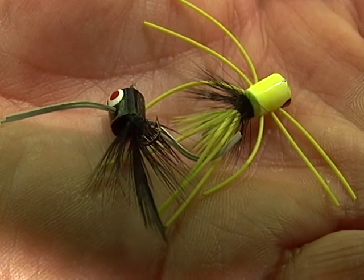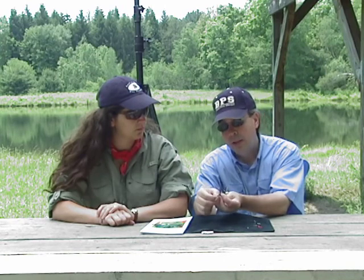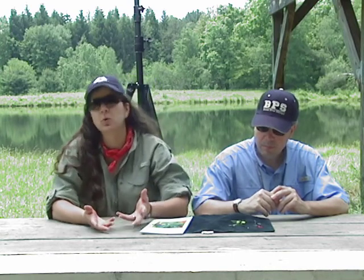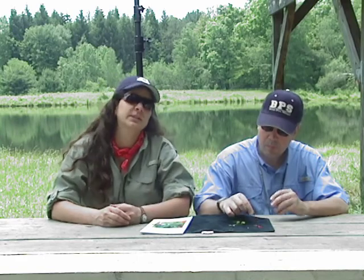A popper is a topwater bug that will cause some disturbance in the water and hopefully raise up a nice bass or panfish. A popper, just like a lot of these flies, can be in different colors. Our favorites are generally chartreuse and black. Sometimes they're made of wood, sometimes cork, sometimes plastic. Each one, depending on the size, will give a different action in the water, so you make adjustments accordingly depending on what's working and what's not.